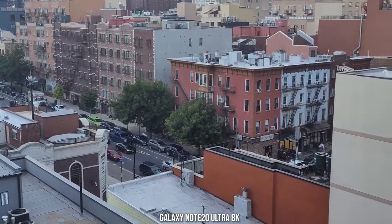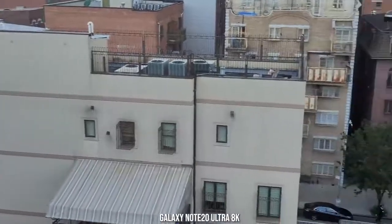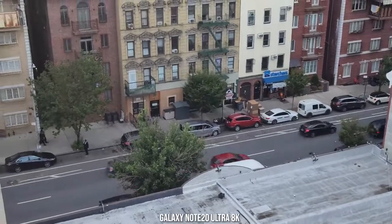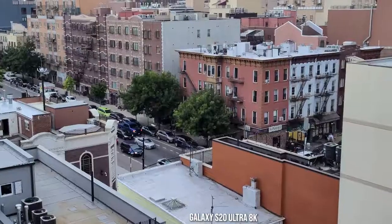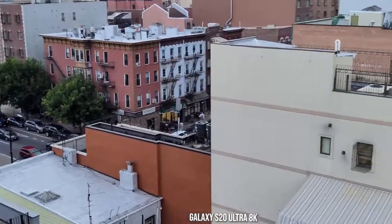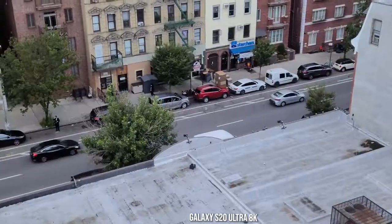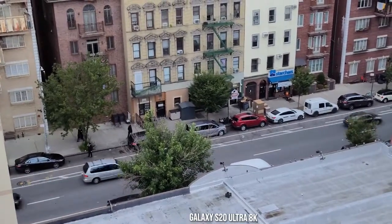They both shoot at 8K — 8K at 24 frames per second — and honestly you can't really tell the difference between both devices shooting in 8K. Looking at them side by side, the 8K video capture is pretty solid overall, but it's something you want to do stationary on a tripod. Free handing in 8K won't get you the best quality. You can check out Danny Winget's video samples from this device, which really showcases it at its best.